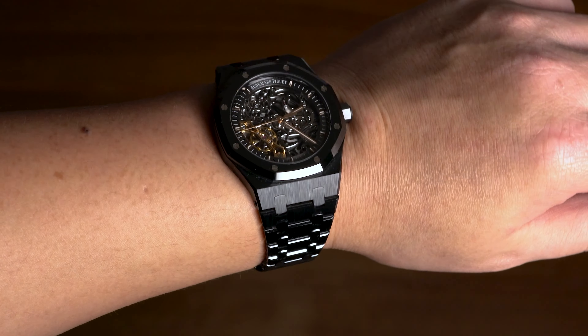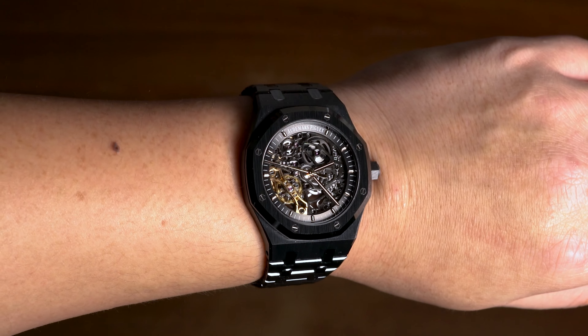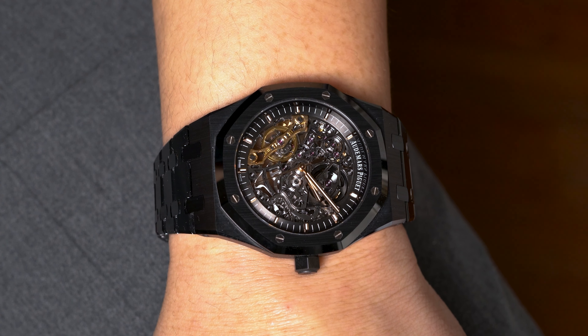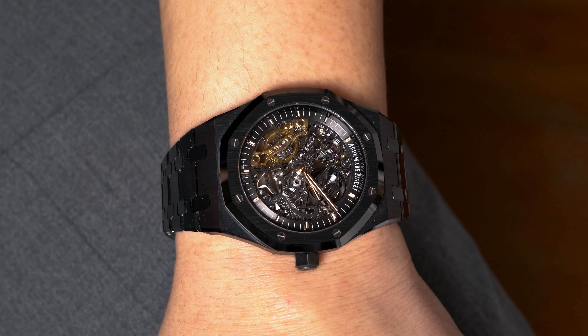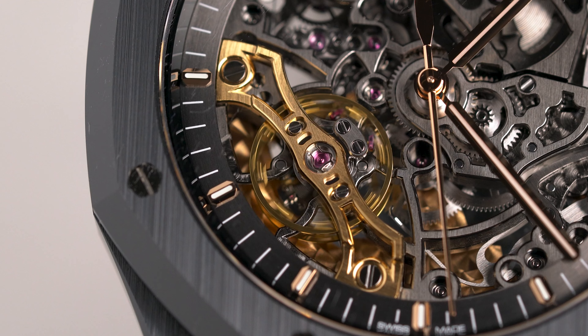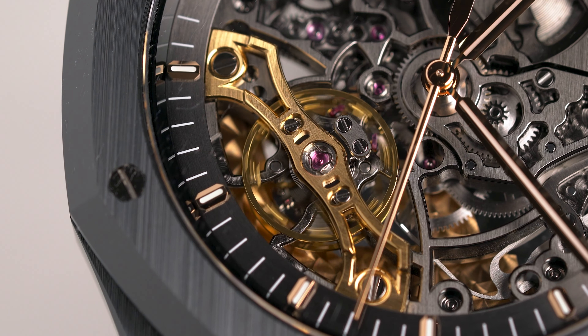Wearability-wise, the 41mm double balance wheel feels fine on my 17.5cm wrist. It's relatively thin at 9.7mm, and it's a comfortable weight thanks to the ceramic. For reference, ceramic feels significantly lighter than steel, but not as feather-light as titanium.